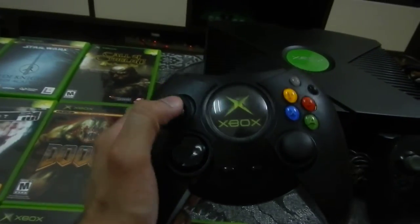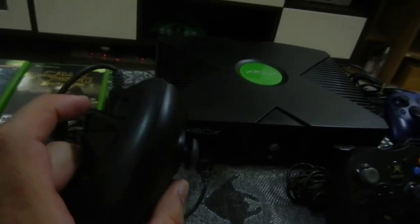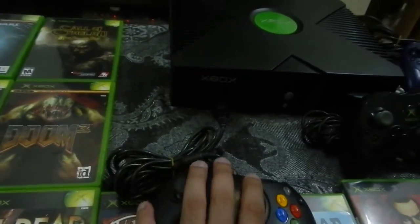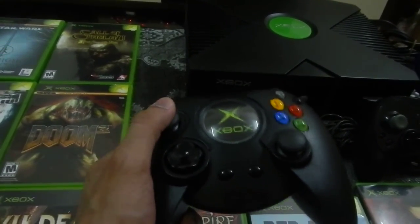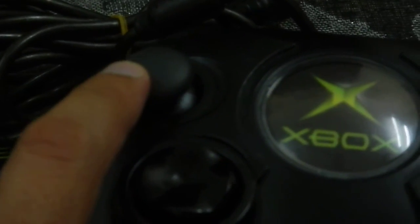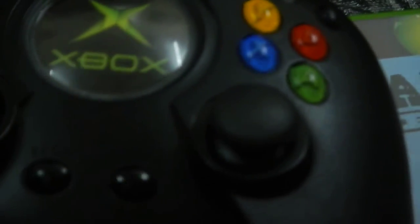Didn't have any controllers, but fortunately the same day I picked up this Duke controller. It was fairly dirty but they're strong, they really last. It's very comfortable to hold, but the thumbsticks were really worn out — really painful to use. If you look closely and zoom in here, these are PS2 thumbsticks which I replaced the original ones with.